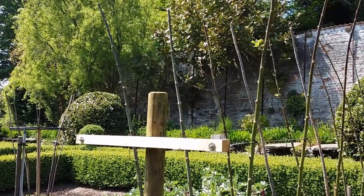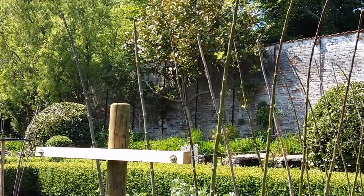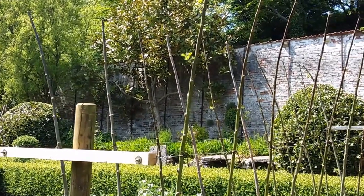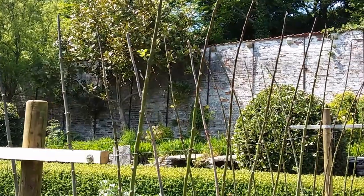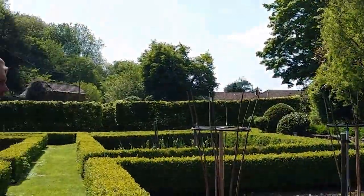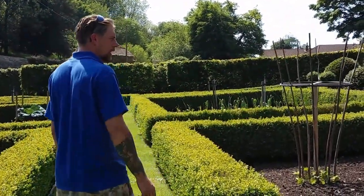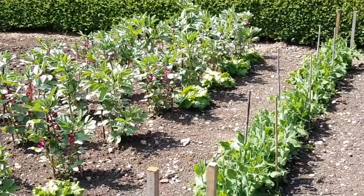That way they grow outwards so it's easy to pick them, you get much better light all through the middle of the row, so the plants grow better, get less pests, less disease — and it looks better and it's easier to manage. I do that with a run of beans — there's half a row planted already — and the same with the French beans.